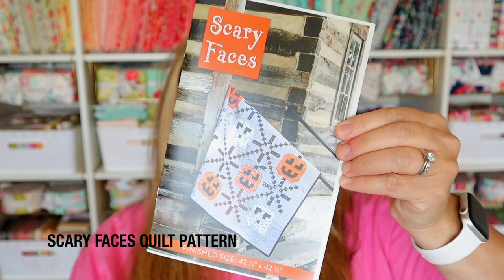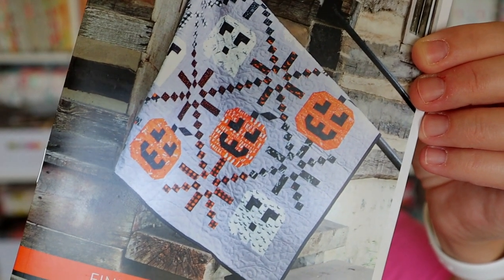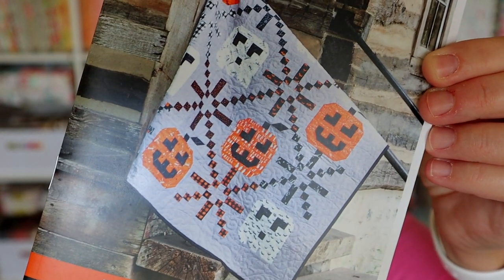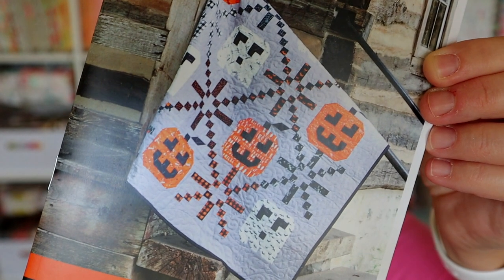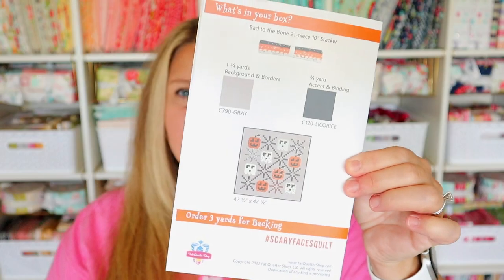Let's go for the pattern. The quilt for this month is called the Scary Faces Quilt Pattern, retailing for $9.98. Halloween is the perfect occasion for making scary faces — with grinning pumpkins and glaring ghosts, there's both fright and fun. This is the exclusive 2022 Spooky Box Quilt Pattern. It pairs naturally with the Bad to the Bone 10-inch stacker included in this box. The pattern finishes at about 42.5 by 42.5 inches — you just need a stacker, some background fabric, and binding.